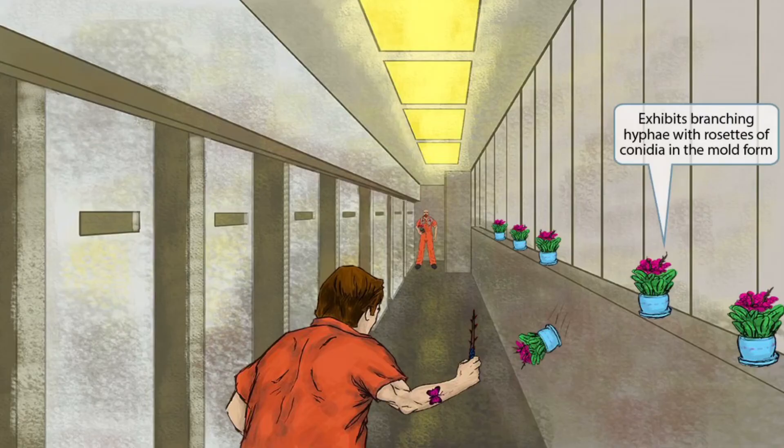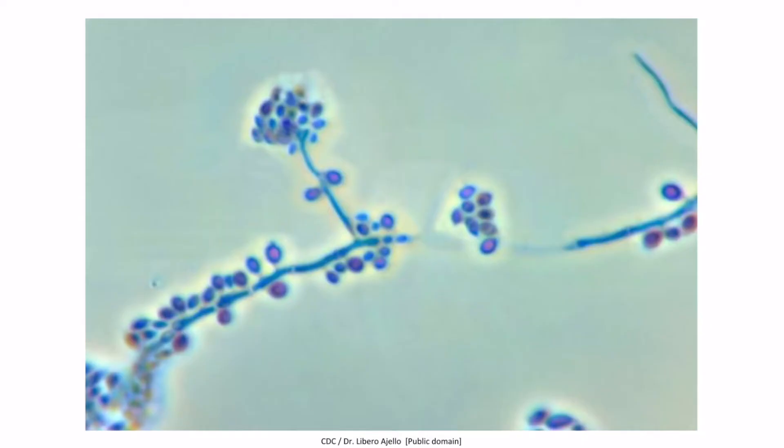Now we've added more plants to the scene with little fruiting bodies on the end. These are pot plants and the prisoners have become pretty territorial over who controls the pot. These plants resemble the morphology of Sporothrix when in the mold form. So in the mold form it exhibits branching hyphae with rosettes of conidia. This is an image of Sporothrix schenckii in the mold form — there are hyphae with conidia on the end. Recall that conidia is just a fancy word for fungal spores.